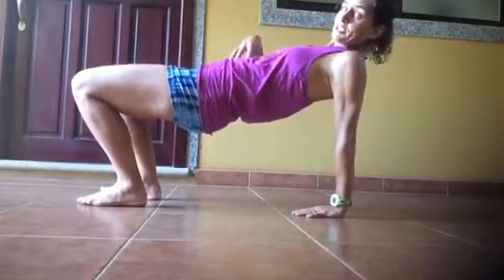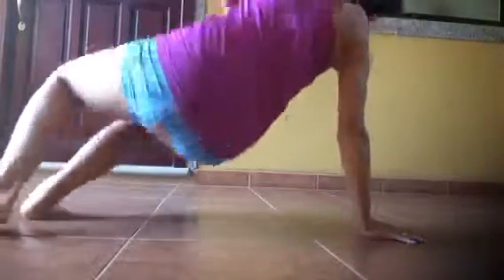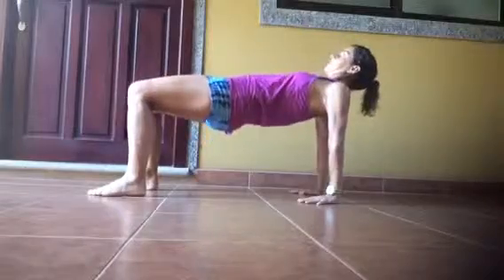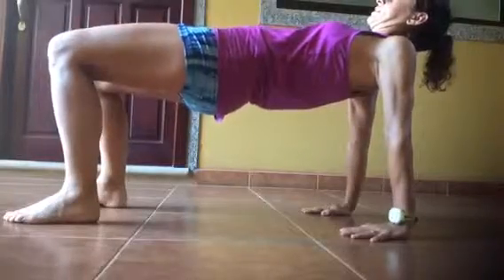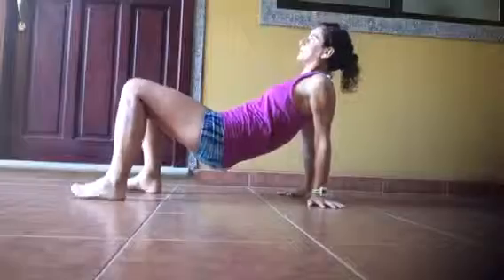Tighten your butt, tighten your hamstrings, tighten your core, and then rotate all the way around. You'll find that position again — rotate yourself around and up. Keep mindful of that core, engage it, come up, and rotate around. What a dynamic, full body core exercise. Enjoy!